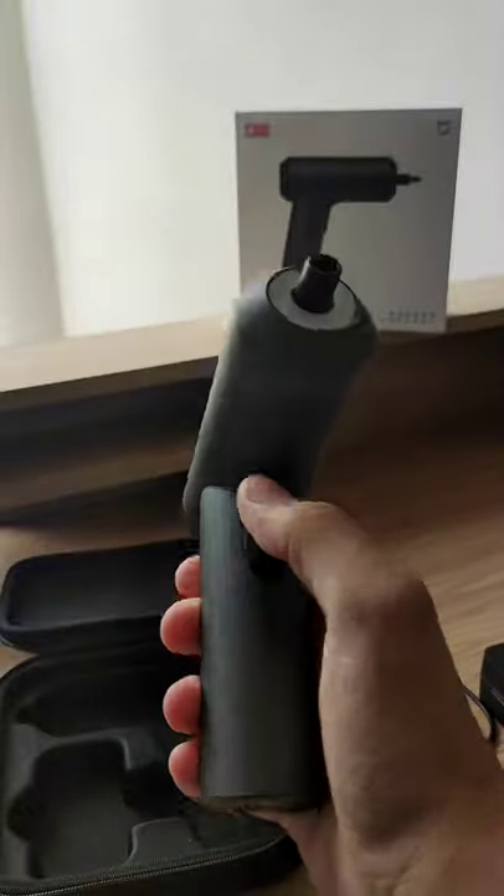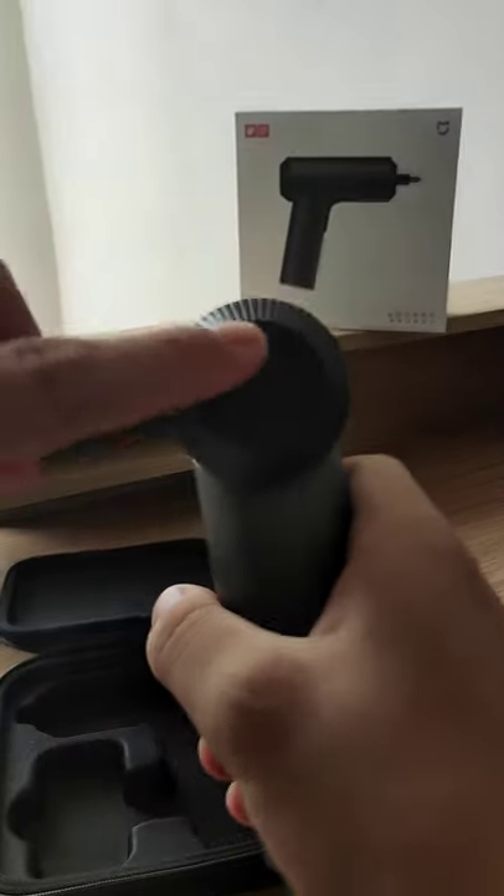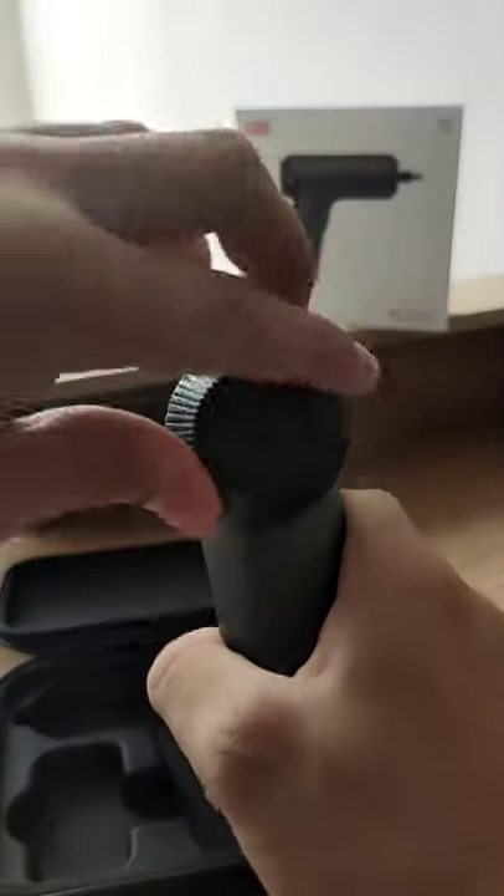Now when you press the button, it will work as a flashlight. Then at the back there's a dial — counterclockwise and clockwise.